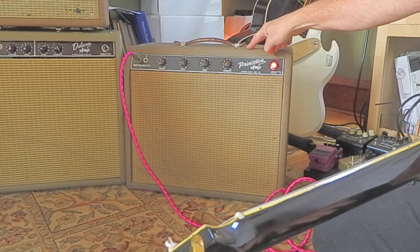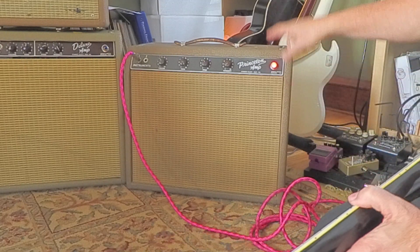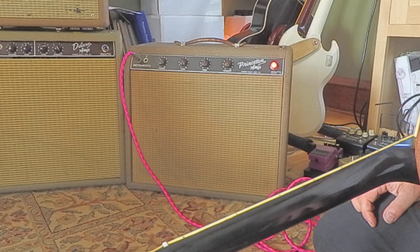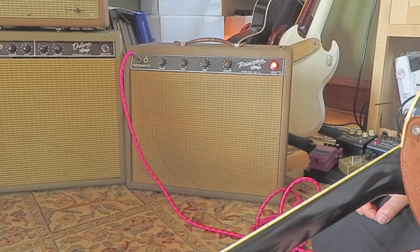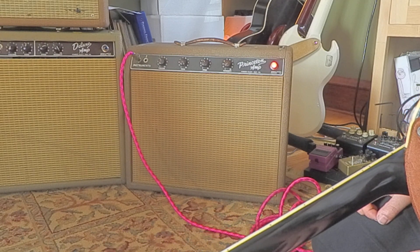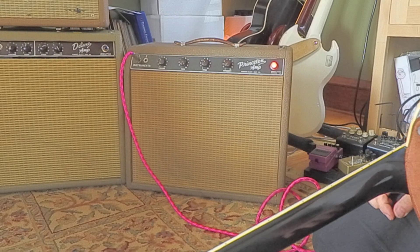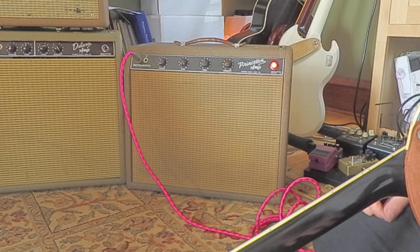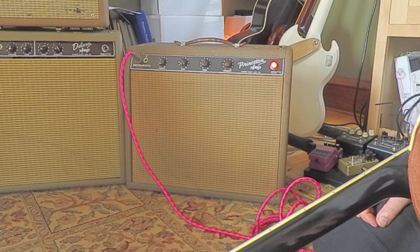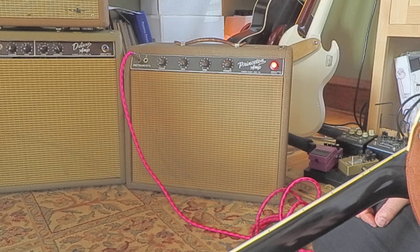I don't know if they make kits for these, but if you're looking for a kit, a Princeton amp kit would be awesome — a brown-faced Princeton amp kit. You could probably get a schematic and have somebody build one for you too. If you look on eBay for a brown-faced Princeton, they'd be up in the $2,500 range. I got this for about $100. I just didn't think it was anything special — it was just a guitar amp.